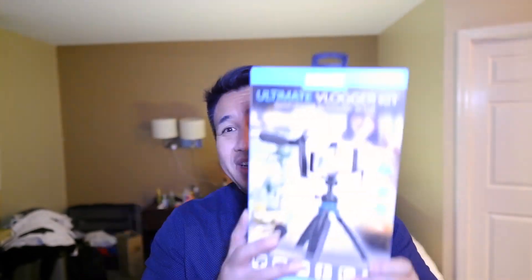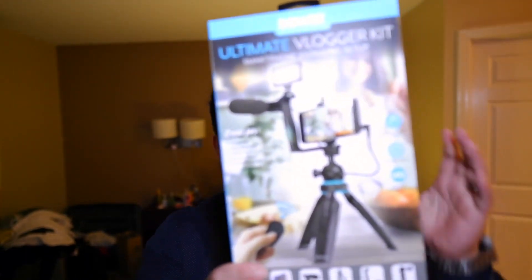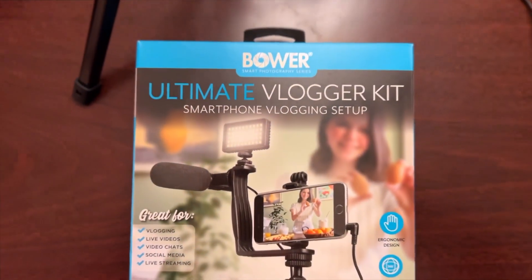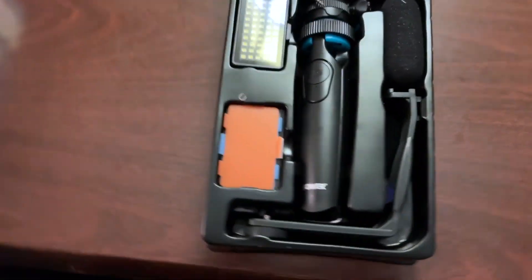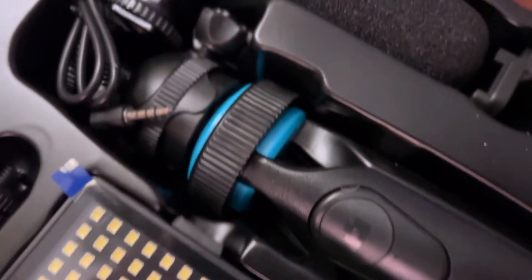So back to the review — this is the Bower Ultimate Vlogging Kit, and as you can see it comes with an HD microphone, a bracket to hold the microphone, a 50 LED light, a phone or action cam mount, an actual table tripod — or what they call a hand grip stabilizer — and a wireless remote shutter.